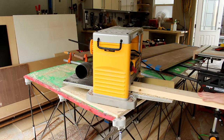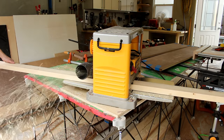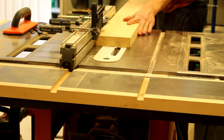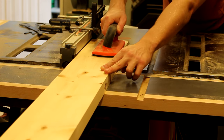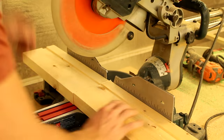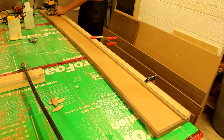The side assembly also consists of some dimensional lumber. I like to run it through the planer a few times before using it on furniture projects. I run a dado through the bottom which will later receive a plywood support. I then cut the dimensional lumber down to size using a miter saw. The upper side assembly will be joined to the 2x6 with biscuits.